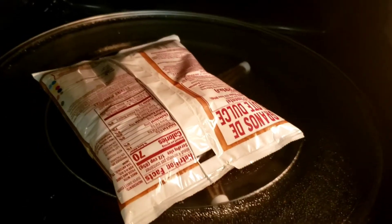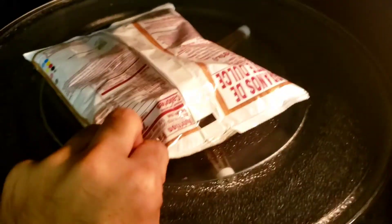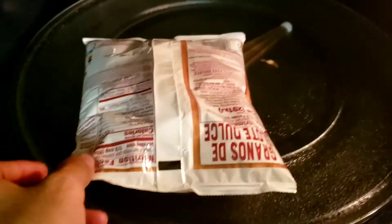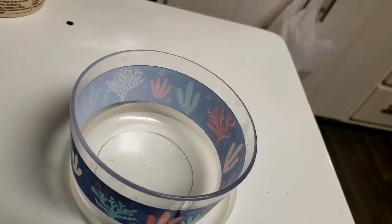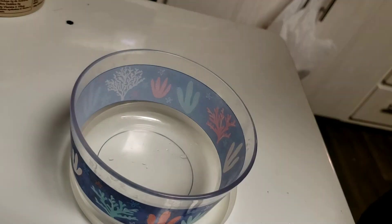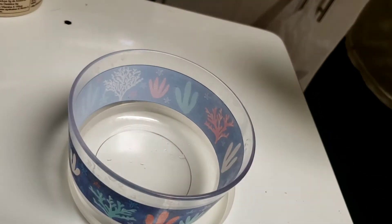Once the microwave has stopped, you will carefully remove this, grabbing one end. Then, you will carefully cut this with some scissors.